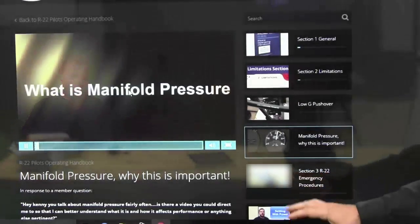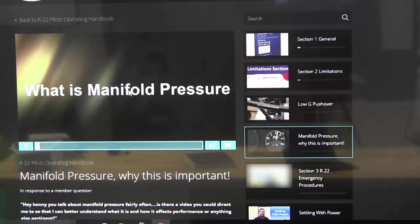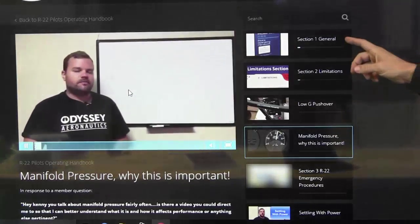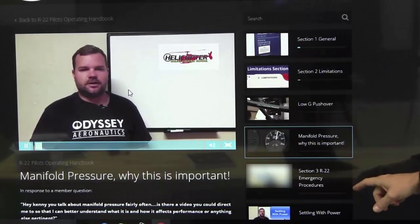He does an incredible job explaining that. So we have this new player, of course, that is super mobile friendly, should work on all devices. And then you can look over here and see right down this list — boom — a quick glance of what you've been through, what you haven't, what you want to work to.